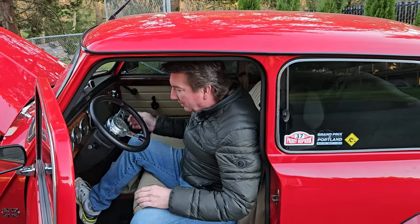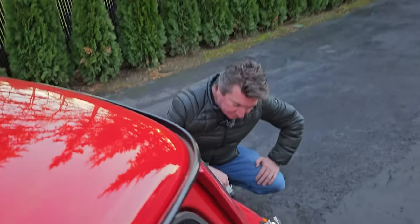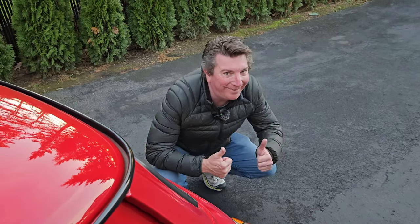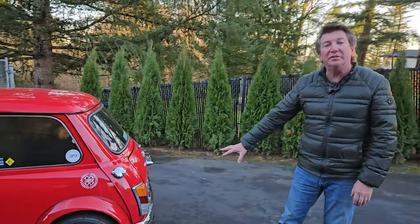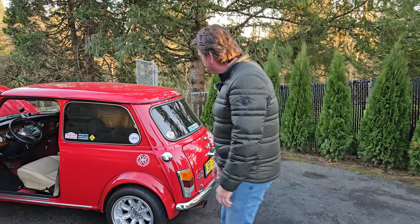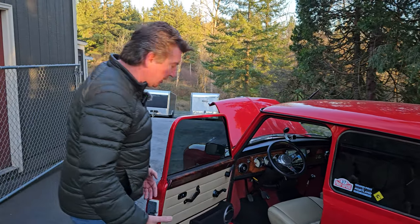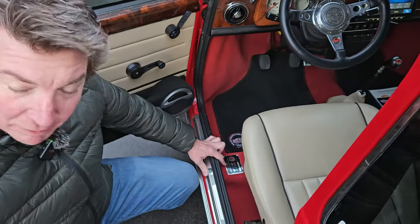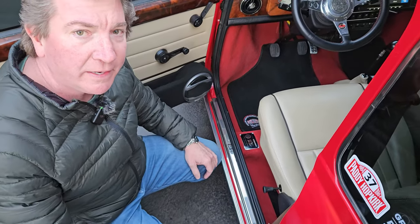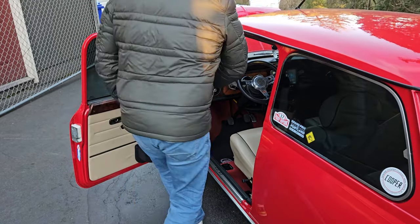This exhaust system is part of the actual Works conversion kit. That exhaust sounds so good and it looks so good — that is the actual Cooper Works exhaust and it's my favorite. Look at this thing. This is the genuine John Cooper Works conversion VIN plate — there's a specific VIN on there. It also has the actual certificate that comes with the car, signed by John Michael Cooper, that is John Cooper's son.